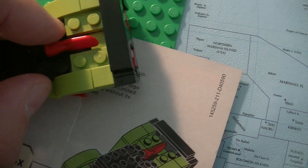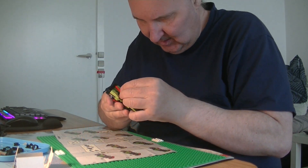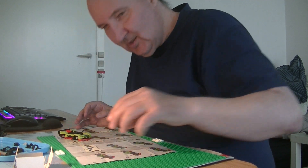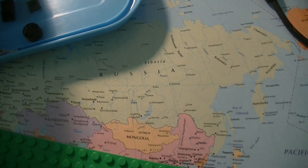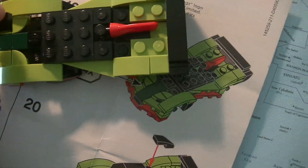I think everything is on, but I think I should turn this — this one should turn the other direction. We have to take it off again; this should be like opposite. And then we need the cabin, the hood. Let's find the parts — this one needs to go there.